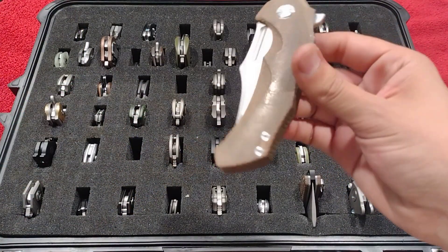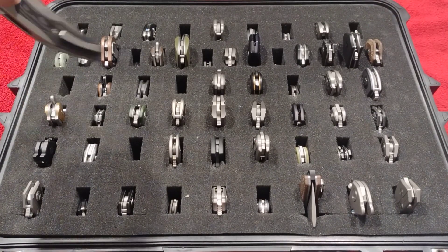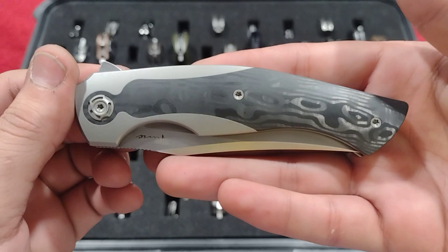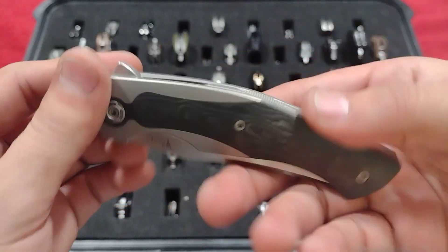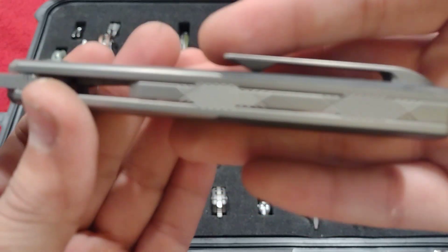Wicked blade shape and handle — the design overall has that like fantasy Bowie-ish look to it. Just a great piece, really smooth. Here we have my Riot Coyote — beautiful piece, that carbon fiber backspacer is just gorgeous.